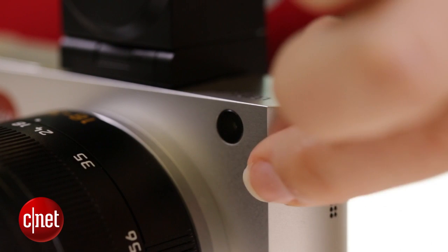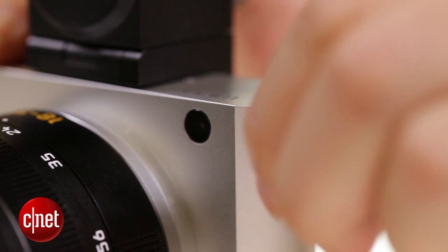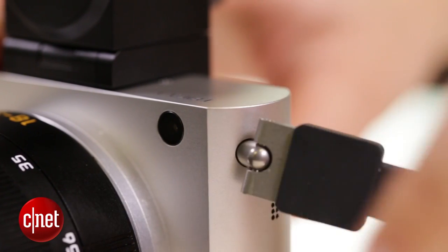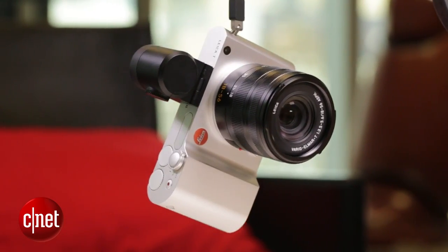And finally, on the sides, the Leica locking strap system is pretty ingenious. Rather than having to fiddle around with threading those camera straps, all you need to do is just click and unlock the strap, and it doesn't fall out.